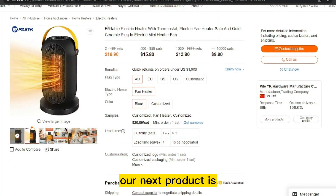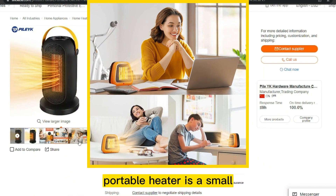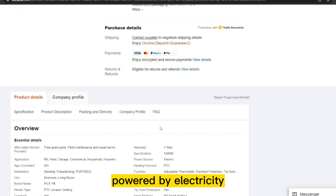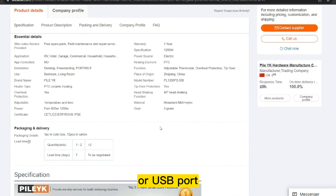Our next product is the Mini Electric Portable Heater. A Mini Electric Portable Heater is a small, compact heater designed to be portable and easy to use. It is typically powered by electricity and can be plugged into a standard wall outlet or USB port.